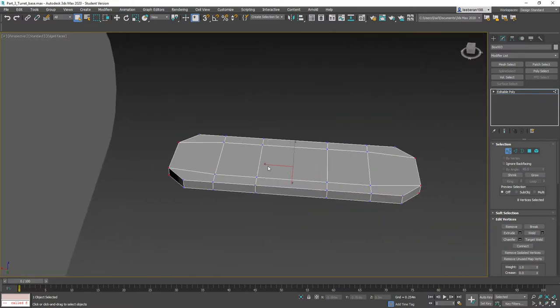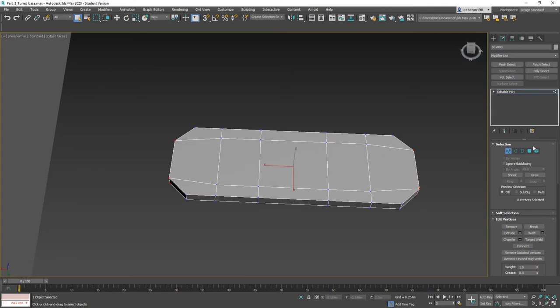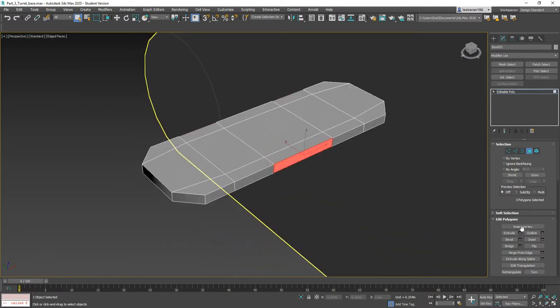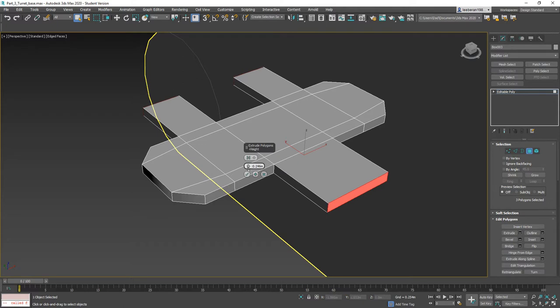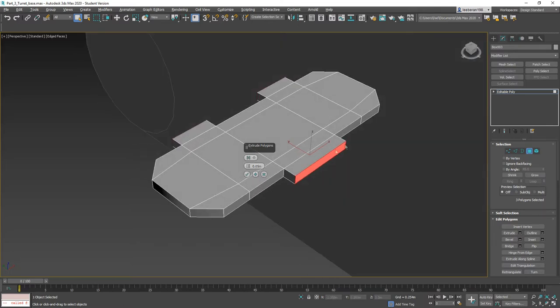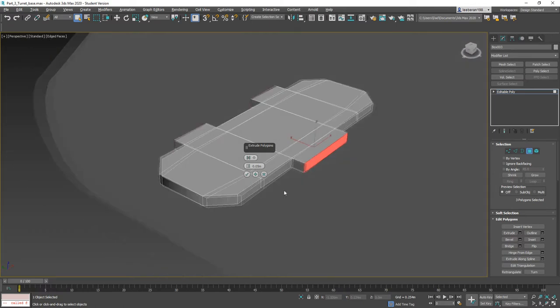Everything should be connected and happy. Now I'm going to grab these and extrude them by the same amount — I want it to be an even number. Let's go ahead and give it 0.05. Now I'm going to move it around to auto adjust and see if that's going to be good.